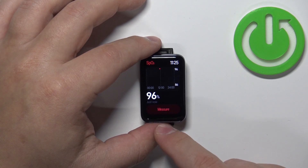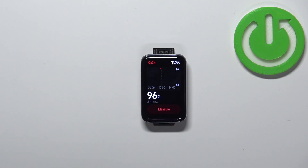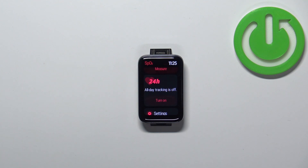You can also tap on measure again to measure it again. Here you have the graph from the whole day — your progression basically. You can also scroll down and here you can turn on the all-day tracking if you want to.